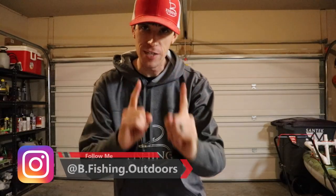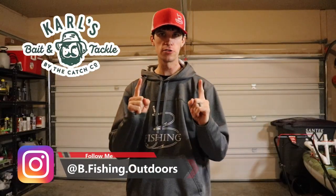What's going on everybody? Welcome back to another episode of Bee Fishing. Today is sponsored by Carl's Bait and Tackle.